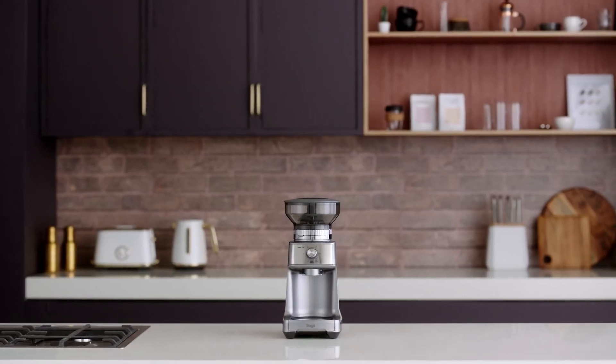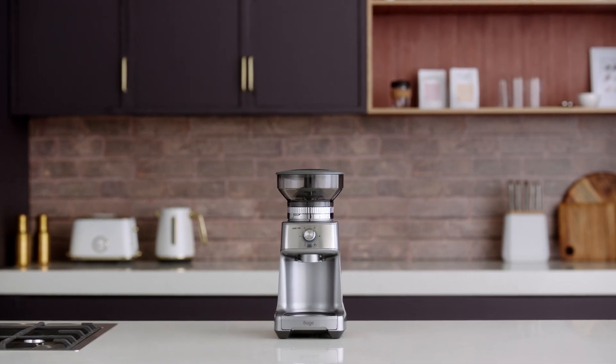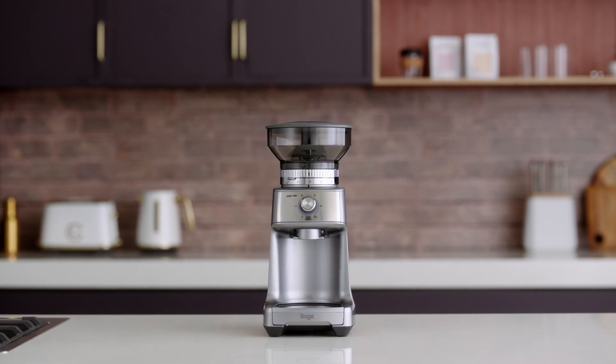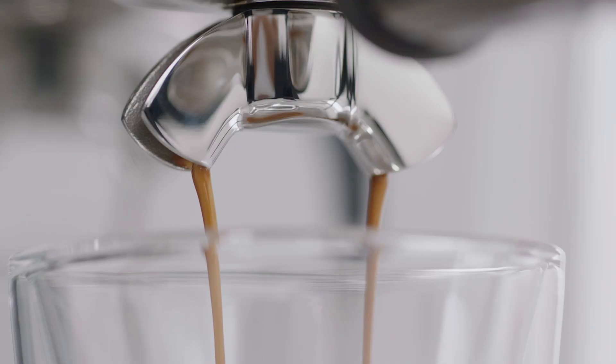Achieving the perfect coffee comes down to two important factors: freshly roasted beans and optimal grind size. Let us show you how each of the grinding functions work on the Dose Control Pro. In just five simple steps we'll show you how to prepare your Sage Dose Control Pro to grind beans for espresso coffee.